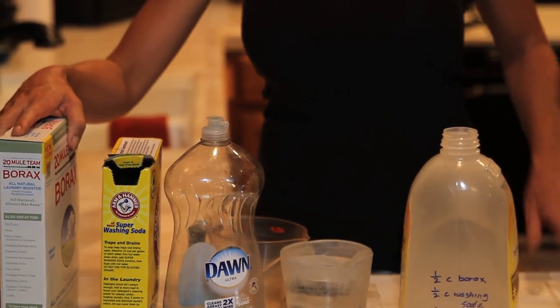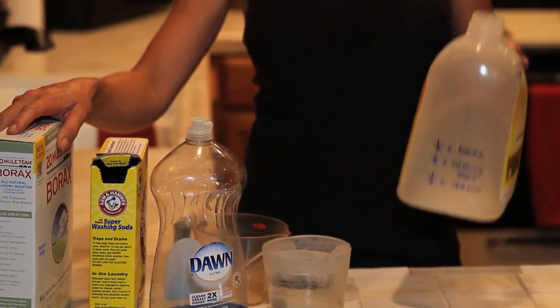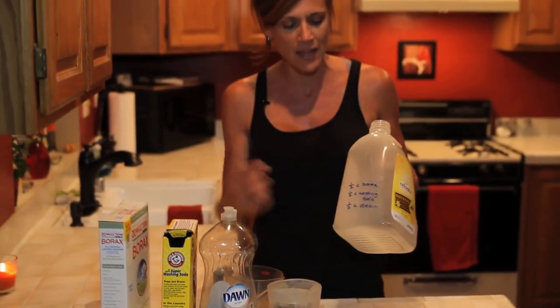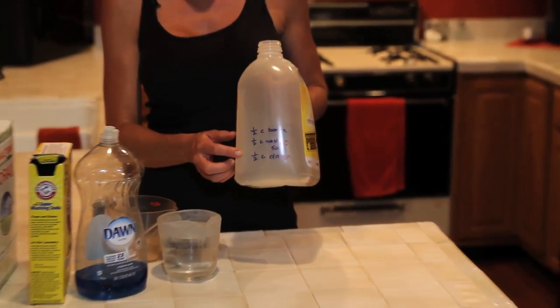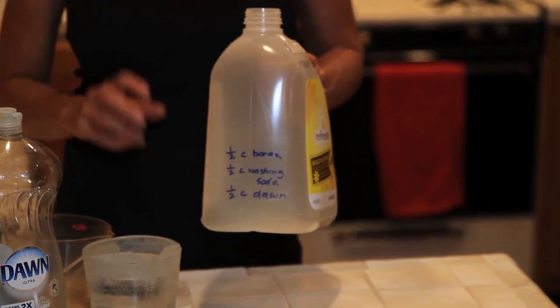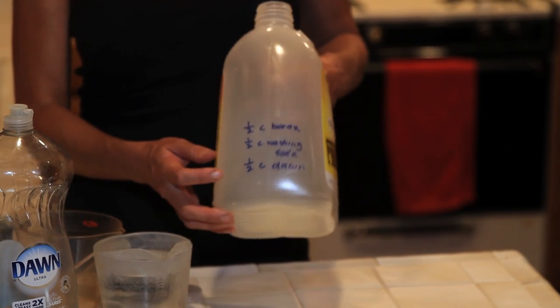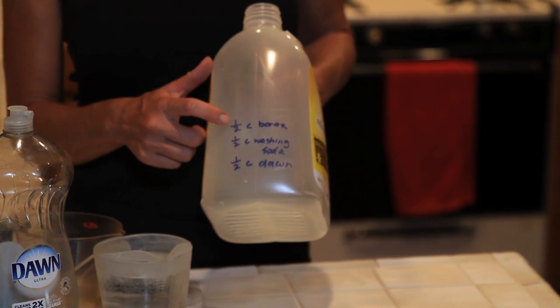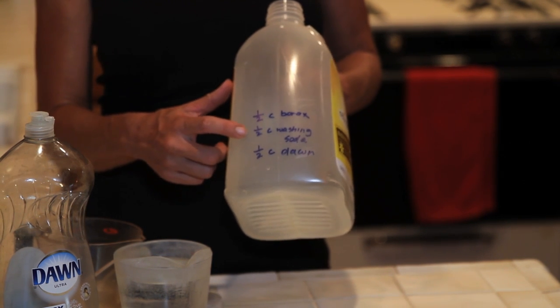What I do is very simple — I just take an old gallon jug of any kind. You can use a milk jug; this happens to be an iced tea jug. I like to write my recipe right on the jug, because when it comes time to make another batch I always forget what the recipe is, and this saves me time from having to look it up.